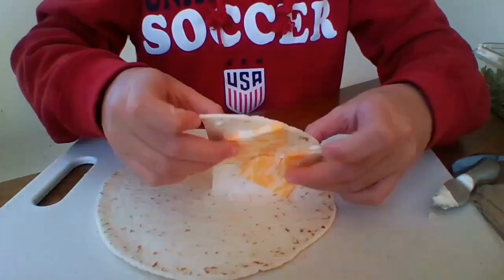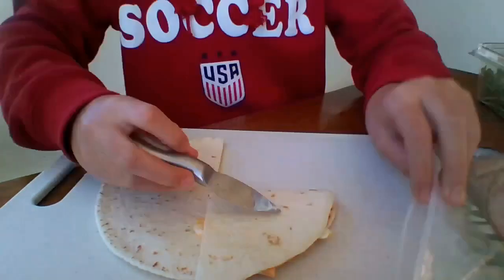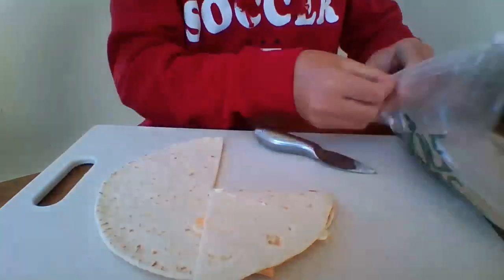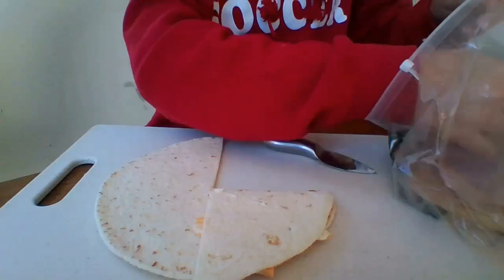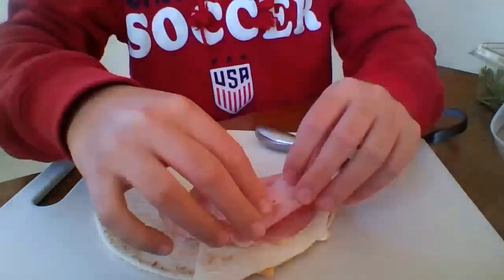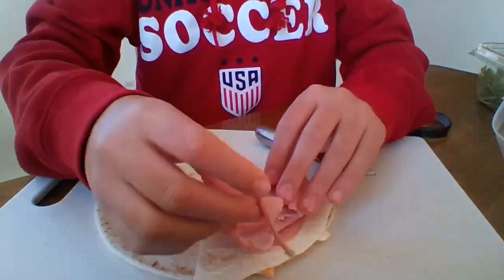Then we're just going to flip it forward. Then I add a little bit more mayo — not a lot this time. Then I'm going to add some ham. I prefer ham on my sandwiches, but turkey, salami, pepperoni — any of that works.